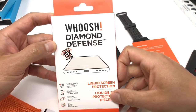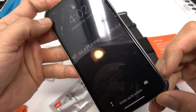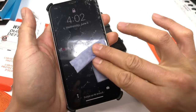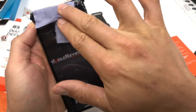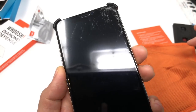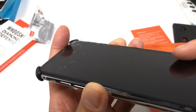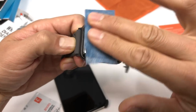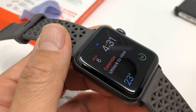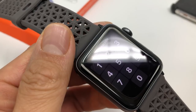Will liquid screen protectors fill in cracks or scratches? I was really hoping they would, but they don't. I applied a liquid screen protector to a cracked screen protector to see if it would fill in the cracks, and after letting the liquid glass dry, the crack was still there and didn't look any different. For scratches, I wiped my beat-up Apple Watch Series 3 with the liquid screen protector, and the giant gash across the front did not look any better. The tiny scratches on the device did not look any better or worse either.